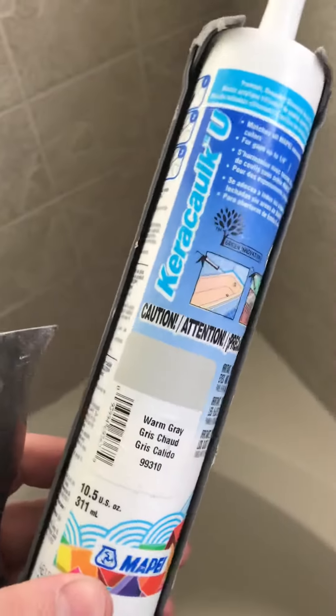So this is the caulking I got from Lowe's. The grout is also Mape unsanded grout, frost color, and I used a sealer. The grout looks really good, and these vertical seams I caulked — they look really good. No problems whatsoever.